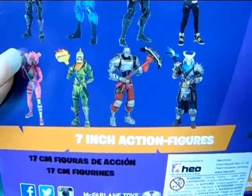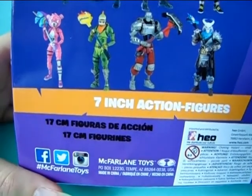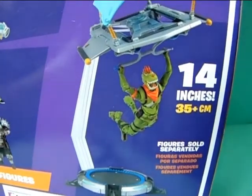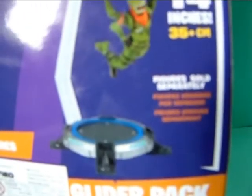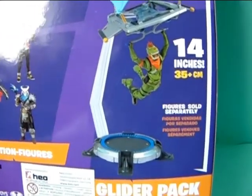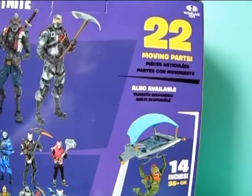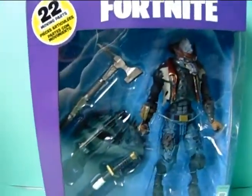It says 7 inch action figures, about 18 inches or 17 centimeters. There's some info about a glider pack — about 14 inches — and it says figure sold separately. So you have to buy the figure and the play set separately if you wanted this glider pack. Pretty nice packaging, and that's about it for the box. Now let me just unbox him and we'll see how cool this figure is.